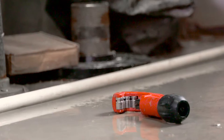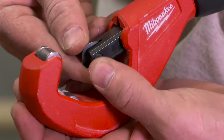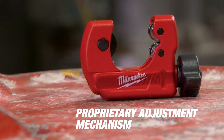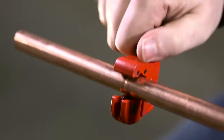Both Constant Swing and Mini Copper Tubing Cutters feature an easy, tool-free blade change. Mini Copper Tubing Cutters get five times longer life with a proprietary adjustment mechanism that removes common failure points found in competitive cutters. Cut with ease by utilizing an easy grip knob that gives you the leverage you need to make the cut.